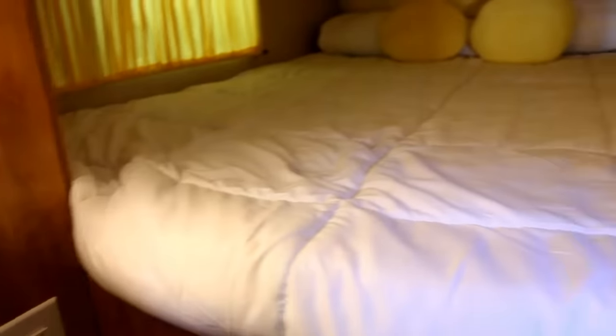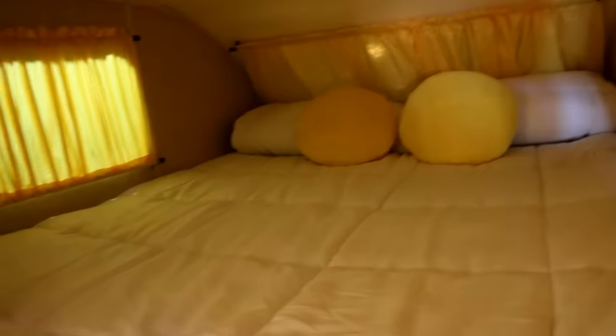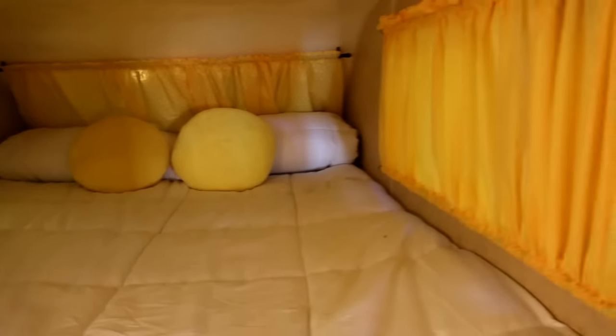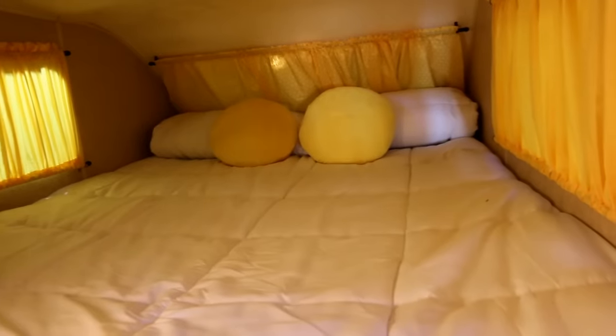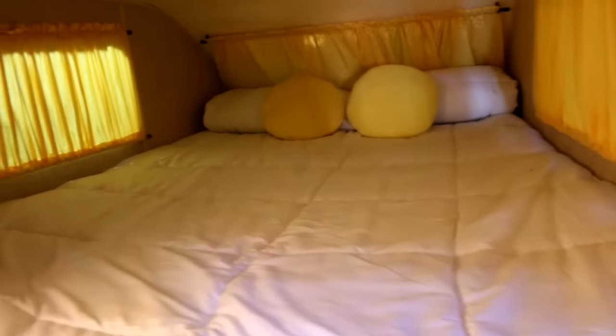Under the sink is just storage. Moving into here is the bathroom — all new plumbing and there's a shower in here. Up over the front there's a bed — looks like probably a two- to three-inch foam mattress. Actually a really good-sized bed; two adults could easily sleep up there, possibly even three or four kids. Up top there's a vent.